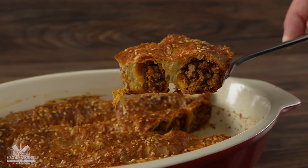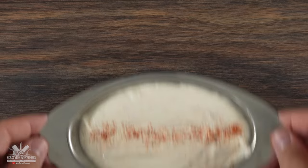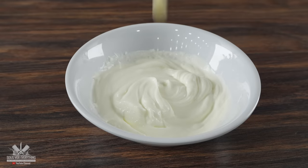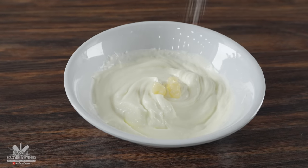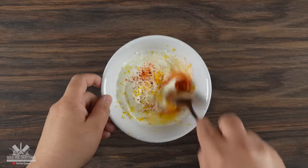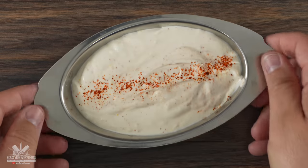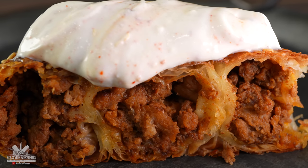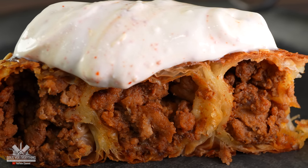It looks great, however it definitely needs some type of sauce, and to make it is super simple. I first started with Greek yogurt followed by a tiny bit of garlic paste, some salt, lemon juice, lemon zest, and a tiny bit of cayenne. Mix everything well and your sauce is done. Shout out to my good friend Chef John — pairing this up with burek is perfect and hopefully it's going to taste fantastic.